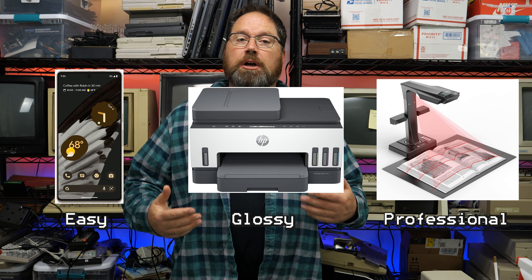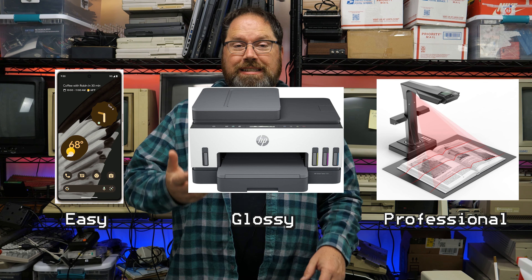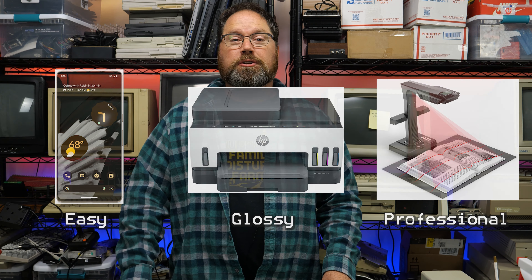So while I'm working on those history videos, I thought it might be nice to stop and show people just how easy it is now to archive historical documents, magazines, manuals, and all those kinds of other things. Today I'm going to be showing you three easy ways that you can start to archive your documents too — scan them in and preserve them for future generations. It's coming up right now on the Retro Hack Shack.